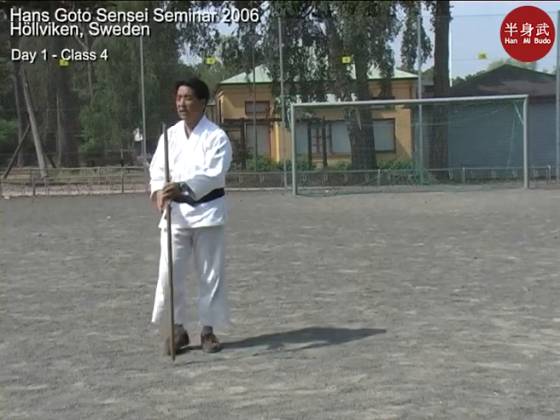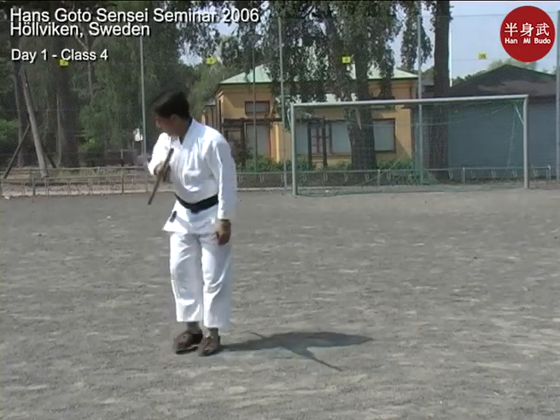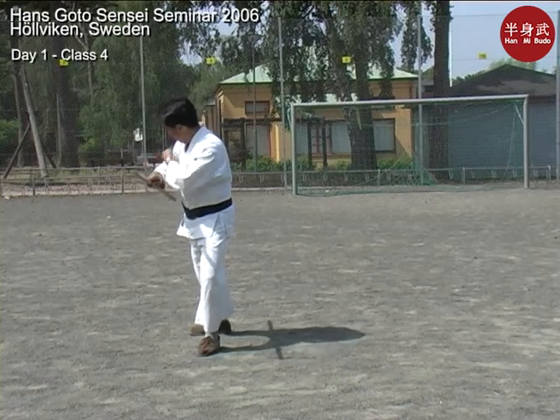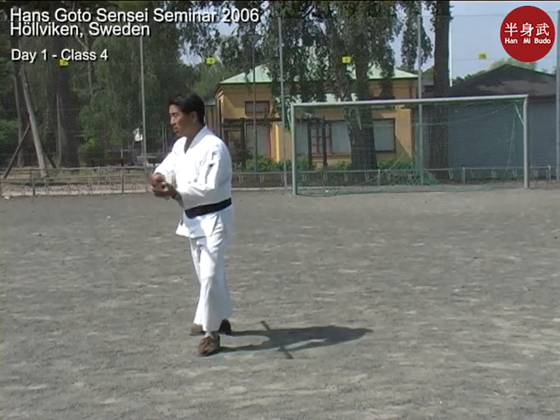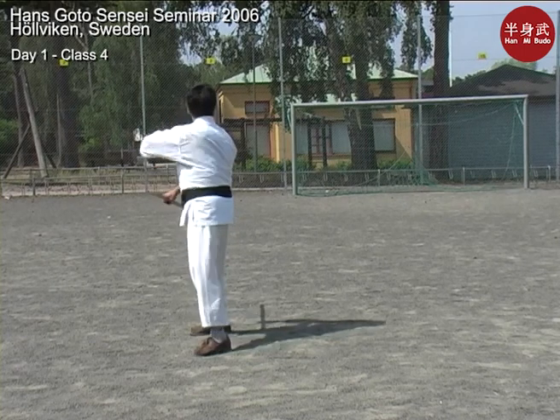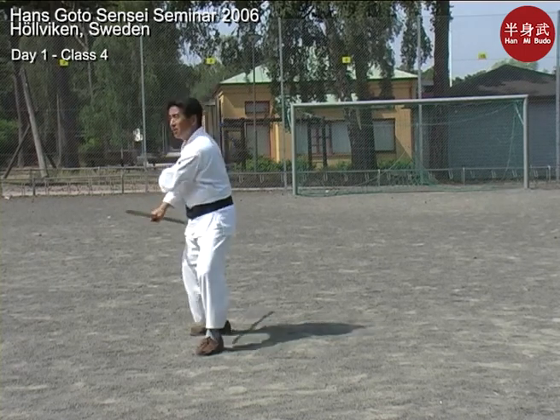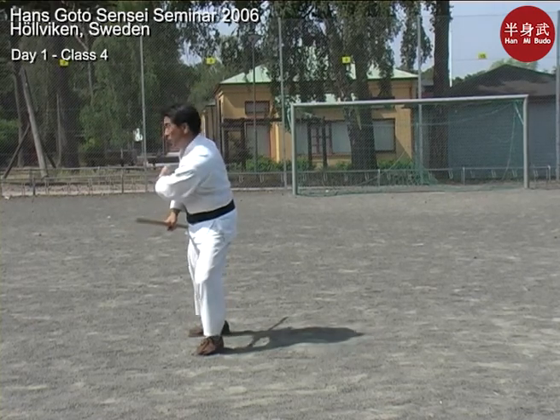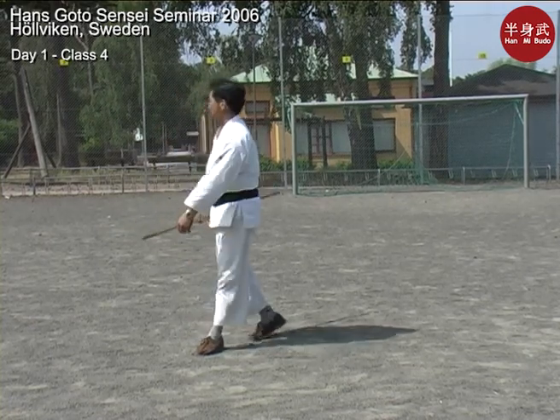Turn your head all the way. What you want to do is you want to spot the target. So as you step, you can kind of sight down your jō to see the target and then thrust. It's not like I'm working everywhere — I just want to sight the target. The first person is in front of you and then you just want to sight down that one. Ayo neishimasu.